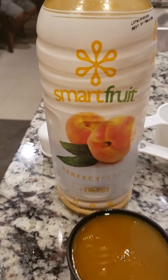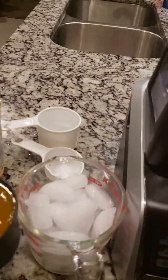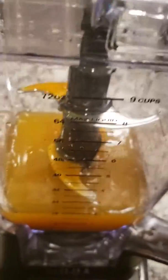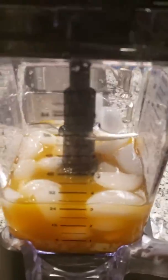We have Smart Fruit Perfect Peach Energy Plus smoothie mix. We're going to take one cup of the concentrated smoothie mix, one cup of water, and two cups of ice. We're blending in the Ninja Auto IQ. All we need to do is just blend it.